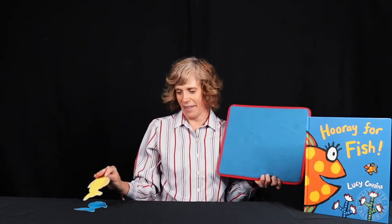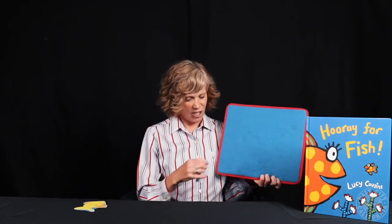And now we have a yellow fish. One little yellow fish swimming in the water. Bubble, bubble, bubble, bubble, splash! Our next fish is a red fish. One little red fish swimming in the water. Bubble, bubble, bubble, bubble, splash!